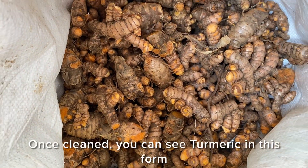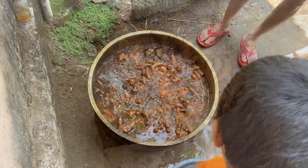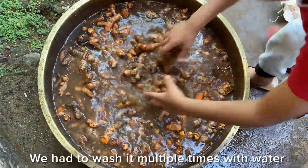Once cleaned, you can see turmeric in this form. It must be washed properly to remove the dirt. We have to wash it multiple times with water.